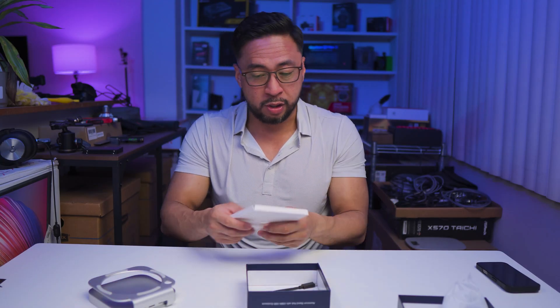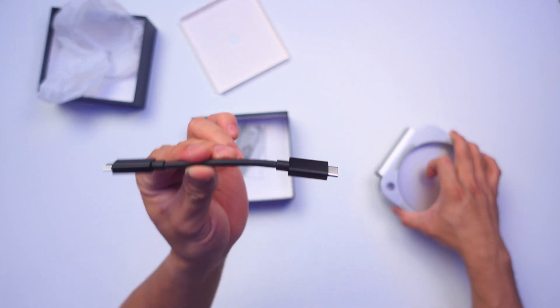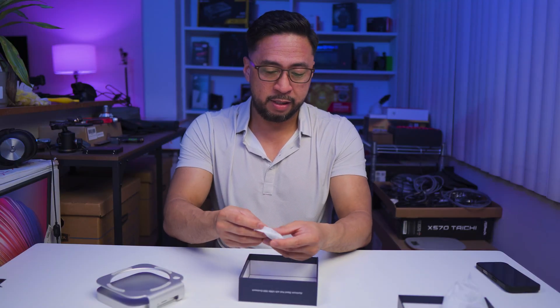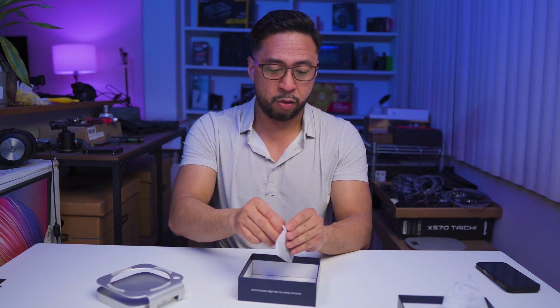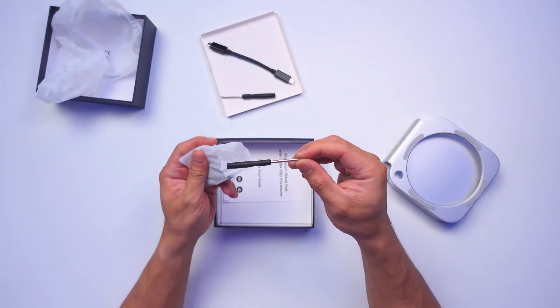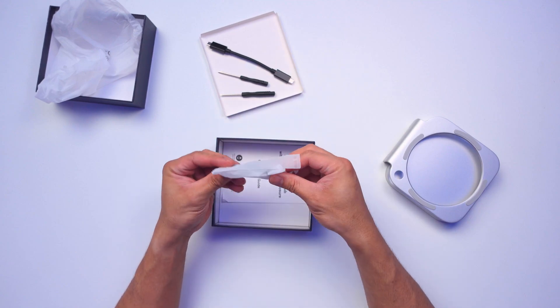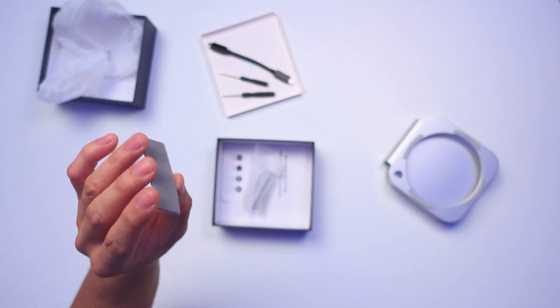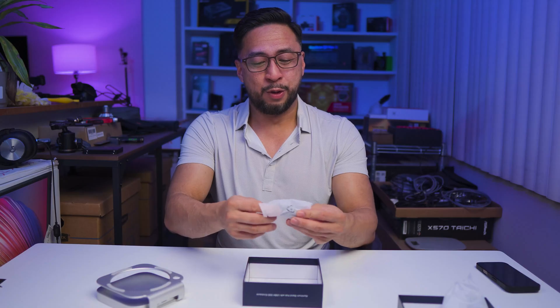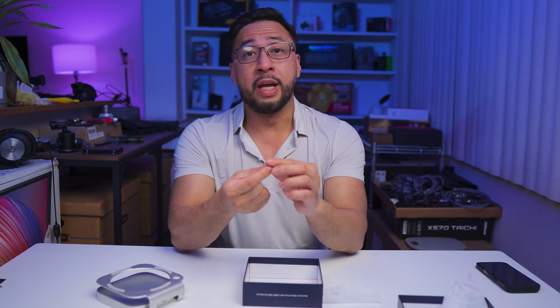Now let's look at the included accessories. We have a USB-C cable — pretty short, just long enough to connect to the Mac Mini. There are also tools included: a tiny Phillips screwdriver and a regular flathead screwdriver. We also have thermal paste for the NVMe — and actually there are two thermal paste packets included, which is appreciated.